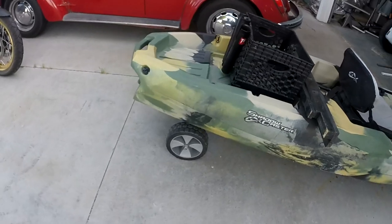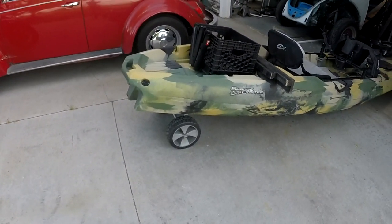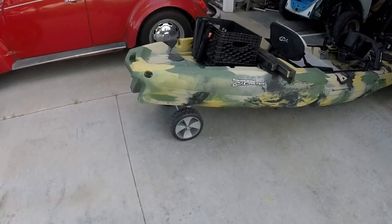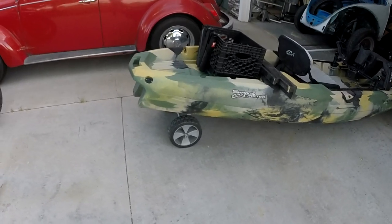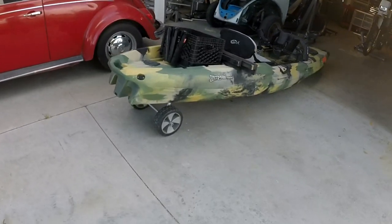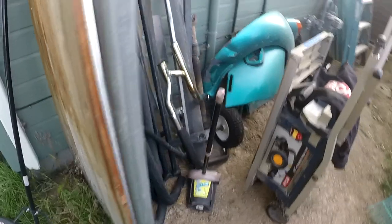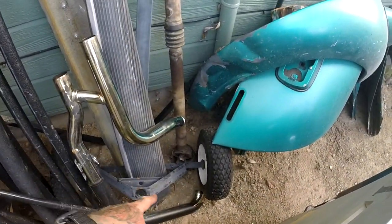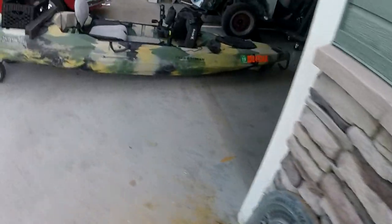The little dolly I got off Amazon — I still use it and it's not rated for anything near this heavy of a boat, but it works. In a boat ramp situation I'm not going to drag this thing across a field or use it to portage, but it works for now. I'm going to build something a little bigger though. I've got this trailer dolly from Harbor Freight that I never use — I think I'm going to turn that into a kayak dolly. I'll try to make a video about that.